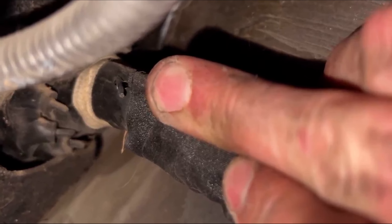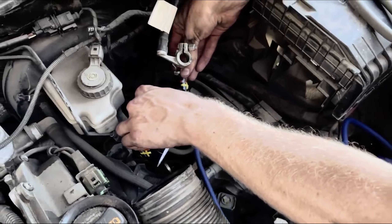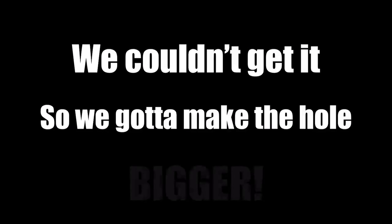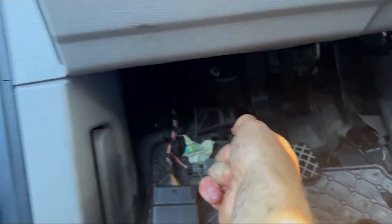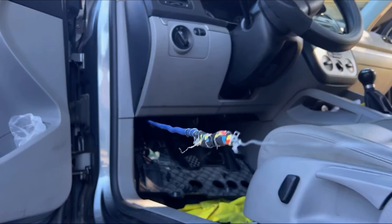Oh yes! Getting this fat wire through that tiny firewall hole actually took us the most amount of time, if you couldn't tell from me spazzing when we actually got it. We had to take off the cover, the battery, and actually the battery holder to get to it. But I'm just glad we got it done.